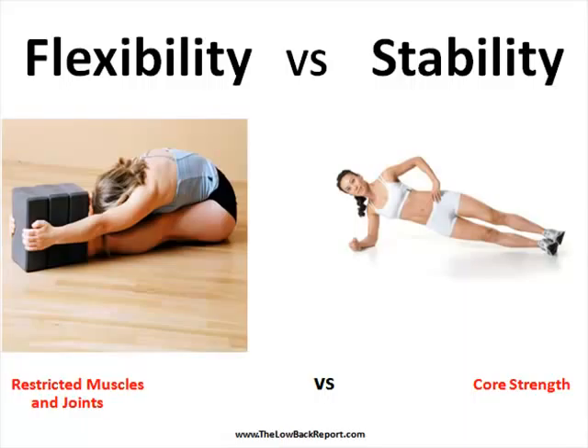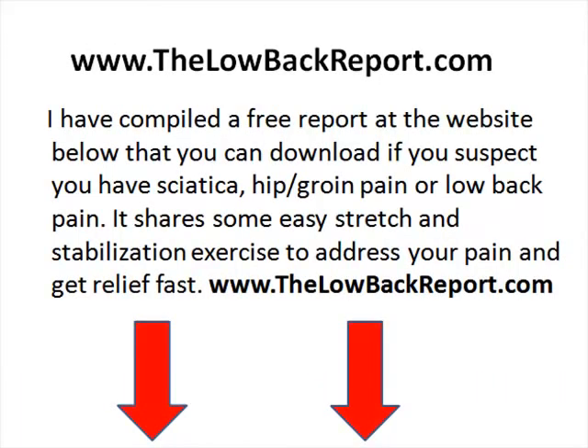These two pictures are just examples illustrating good and proper core strength and very effective flexibility in the low back and hamstring muscles. If you are struggling and having pain, we've put together a free report for you over at thelowbackreport.com. You can just click on the link below and I will be happy to provide you some further information that can delve a little bit more in depth into what we just discussed in this video.